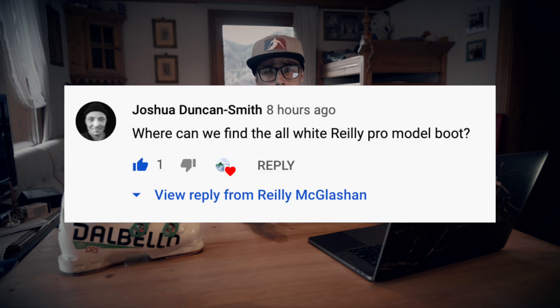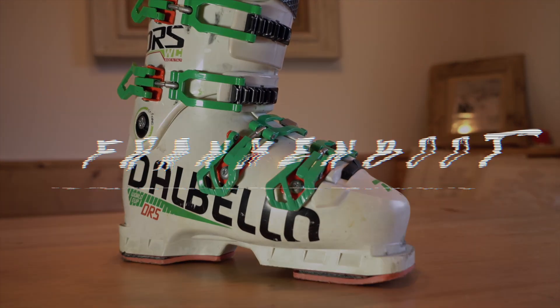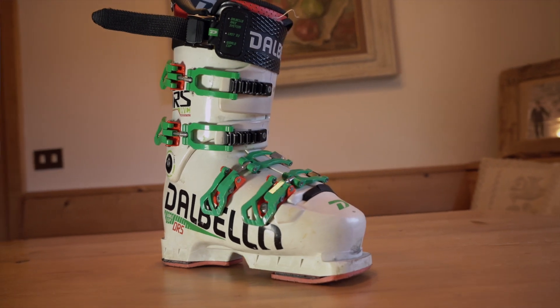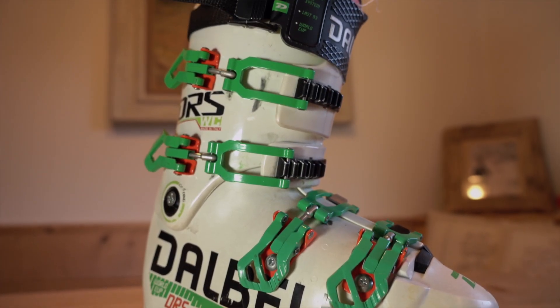A bonus question from Josh Duncan Smith: where can we find the all-white Riley Pro model boot? Well, this boot here is an all-white DRS — this is a Franken boot. The DRS boot I got last year was the first year of the green cuff, and the 150 flex with the green cuff was too soft, so I swapped it out with the previous year's cuff. I felt that the earlier cuff was a little stiffer, so I changed it over. That's why this is all-white — no other reason.